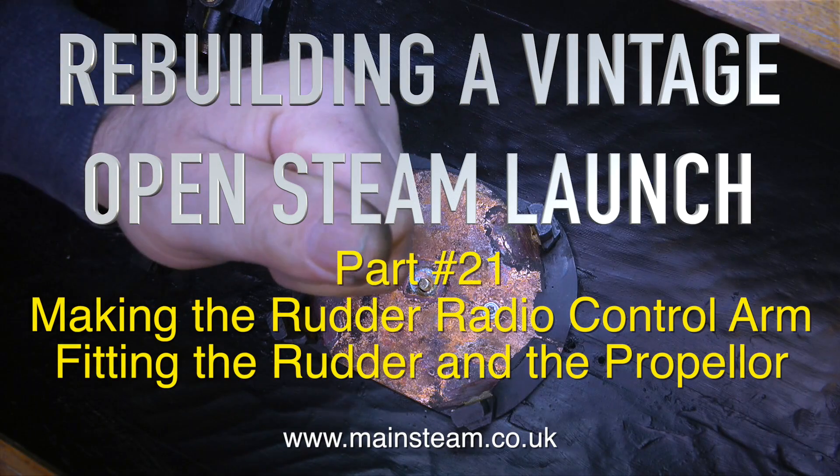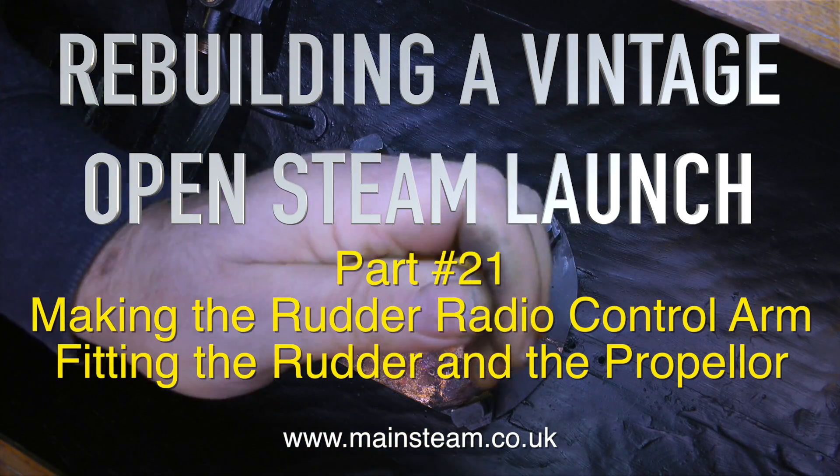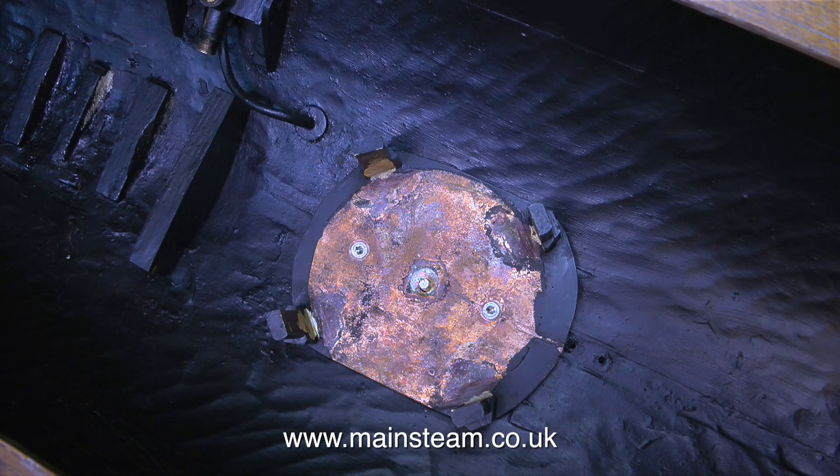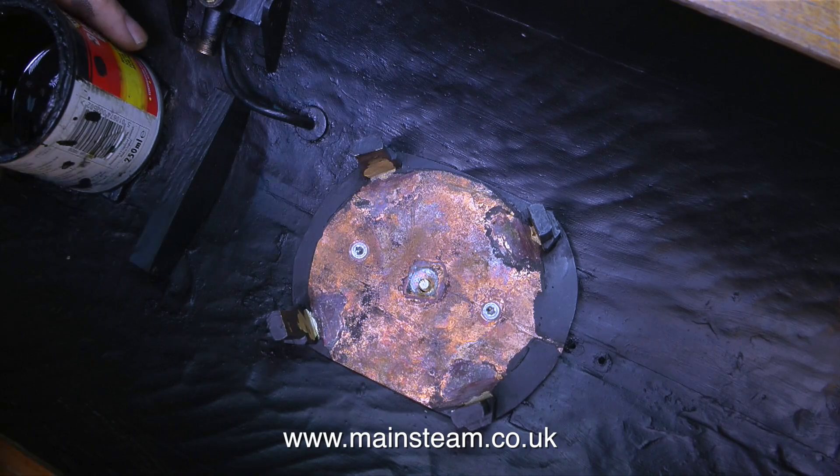Rebuilding a vintage open steam launch, part 21: making the rudder radio control arm and fitting the rudder and the propeller. But before doing that, there's a little bit of painting to do.